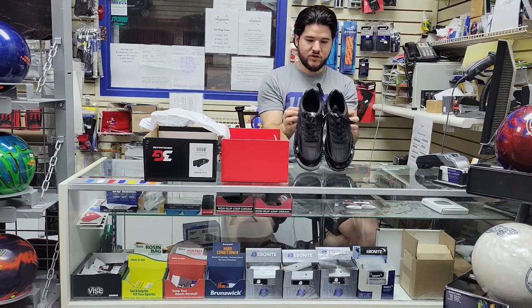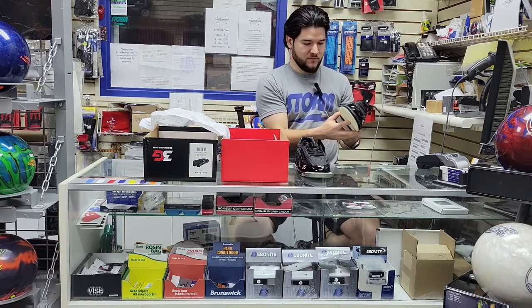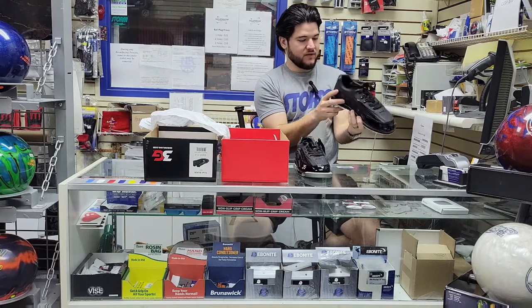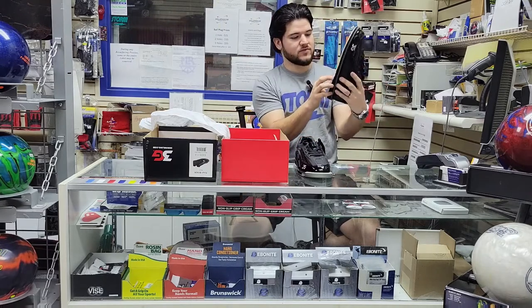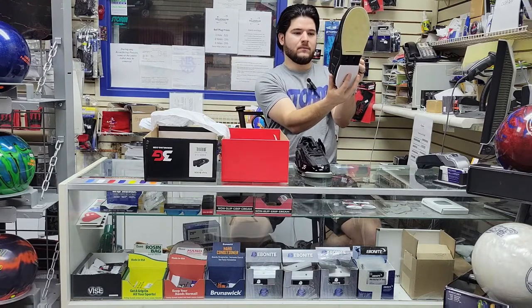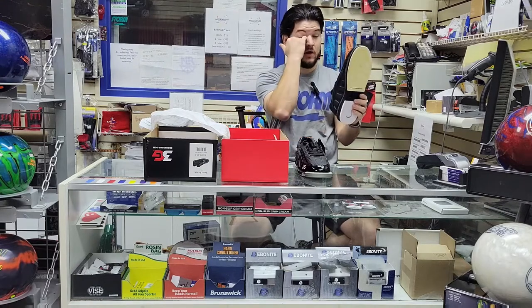These 3G Tour Blacks have a kind of matte leather that makes up most of the body with big cushions on the side. You've got some ventilation on the bottom — right in between the heel and the slide sole, there's a screen-ventilated area, with holes that vent out to the insole of the shoe.